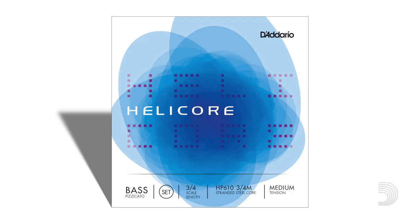Hi, I'm Sabrina, and these are Helicor Pizzicato double bass strings by D'Addario. Helicor Pizzicato strings have a stranded steel core, which provides a quick response and a short break-in time.